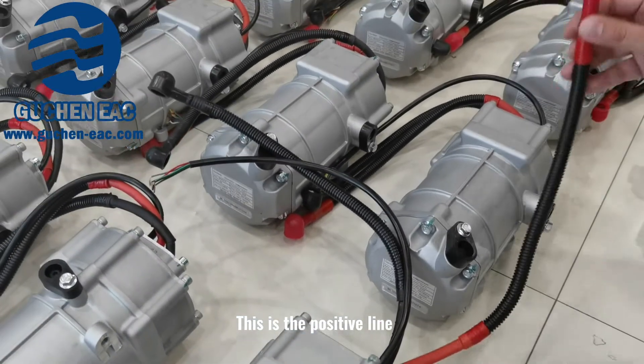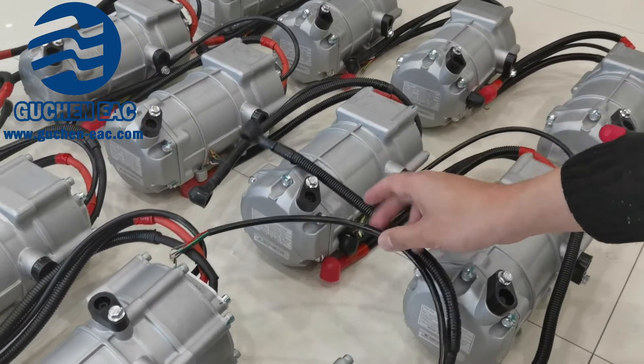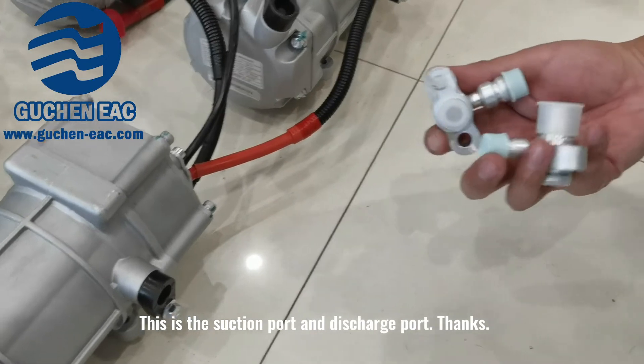This is a positive line. This is a negative line. This is a signal line. This is the suction port and discharge port.